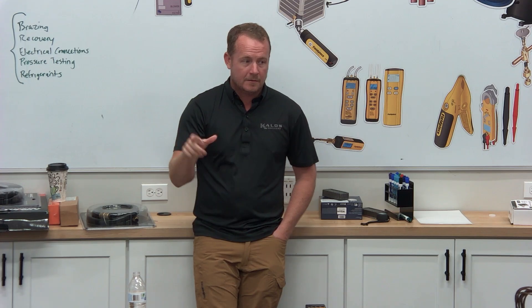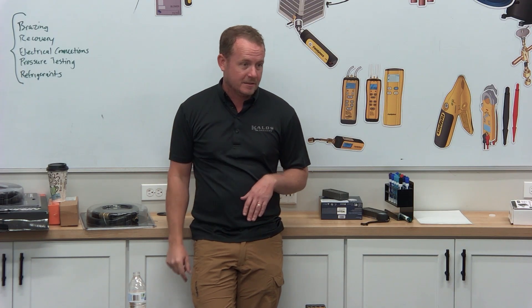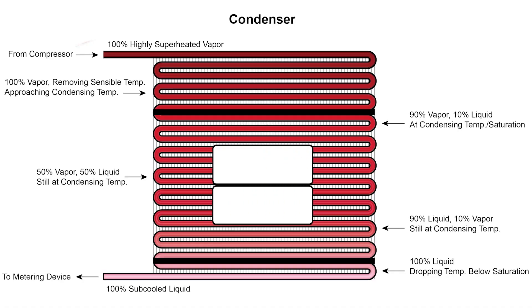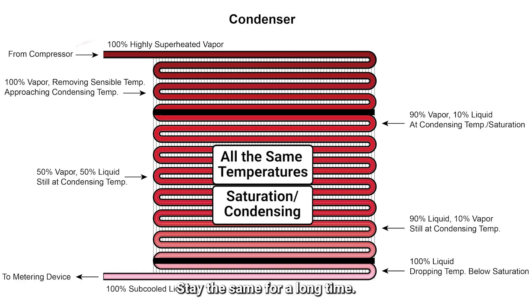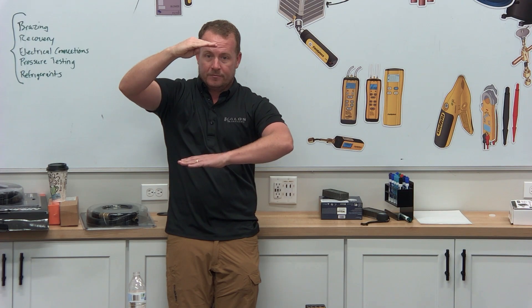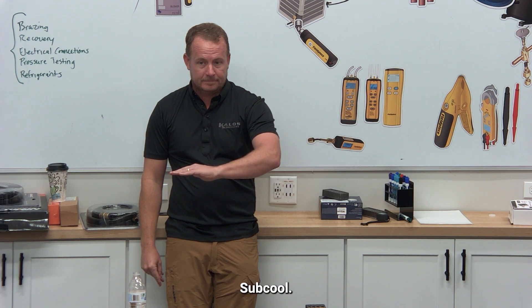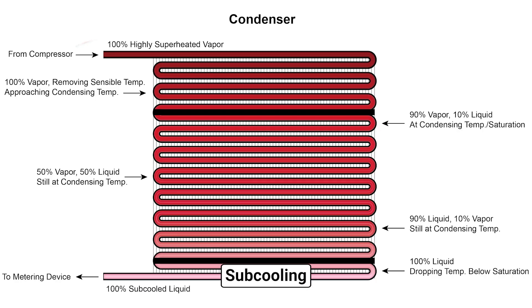How's that going to show up on a thermal imaging camera? Really hot. And you're going to watch it cool as it goes down. Condensers all feed in the top — they all feed in the top and the liquid gathers in the bottom. The vapor coil is the opposite — it goes in the bottom and the vapor comes out the top. It goes in real hot, you're going to see it cool down a little bit, and then it's going to hit condensing. And then it's going to stay the same for a long time — just like water boiling at 212 degrees, it's going to stay the same. And as soon as the temperature starts to drop again, you know you have subcool.